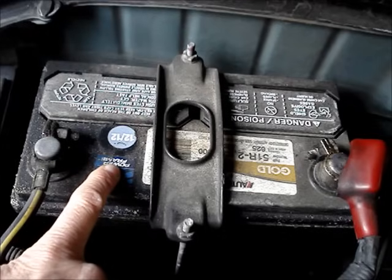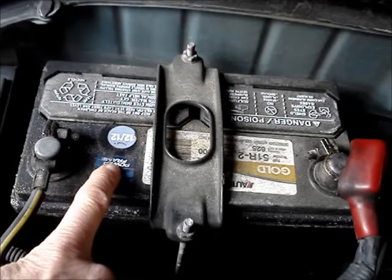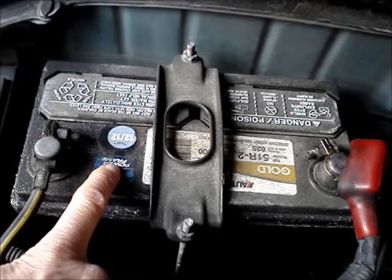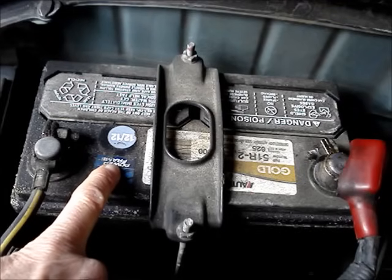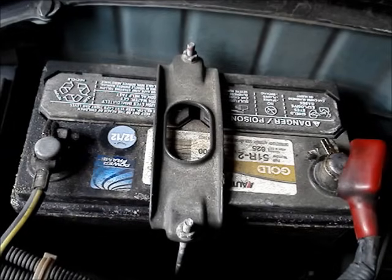Something else that you might find on the case of the battery to indicate the age is a sticker. This one is 1212. That's not the manufacturer's date code; however, it should be close enough to estimate the age of the battery, being the month and the year.